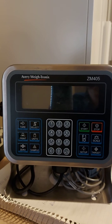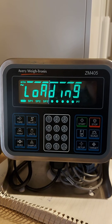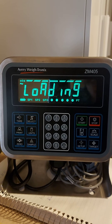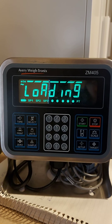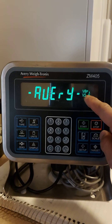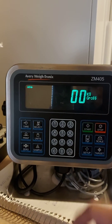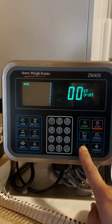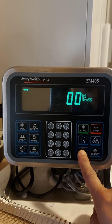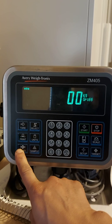It will show 'BUSY' and a reboot indicator, then back to waiting mode. Again, press and hold the setup key to key in the password. Press the zero key to enter the password.